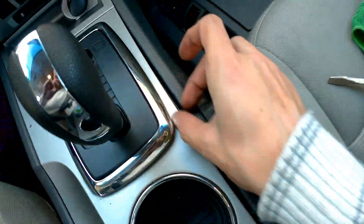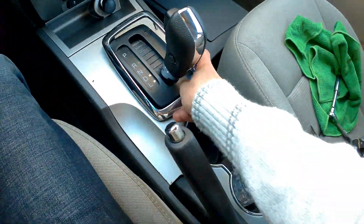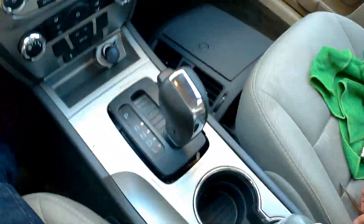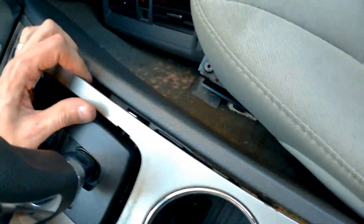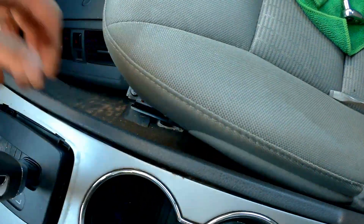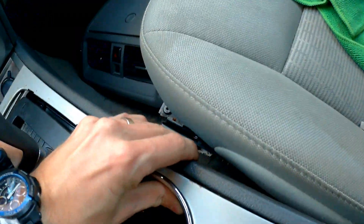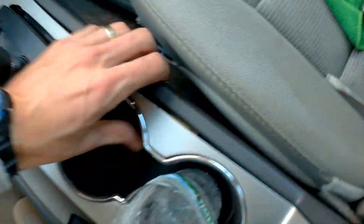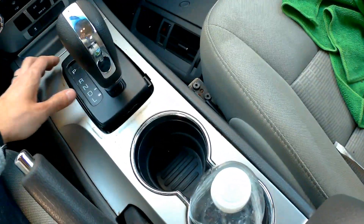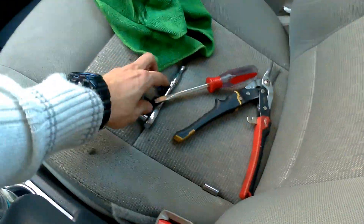I need to raise it again because there's a problem here — we have to redo it. I wasn't careful enough, so I'm going to raise this again and get it right in place. I have to raise it more. Okay, I'll finish with this, then put the trim back on.